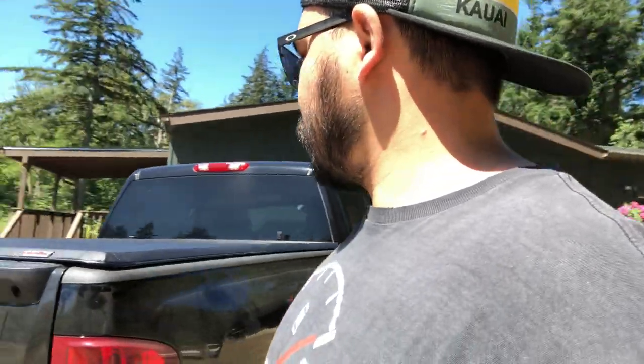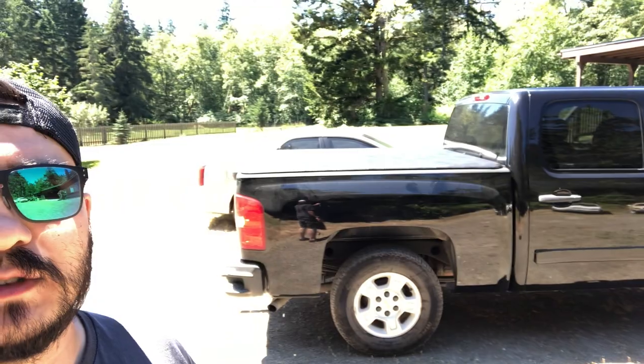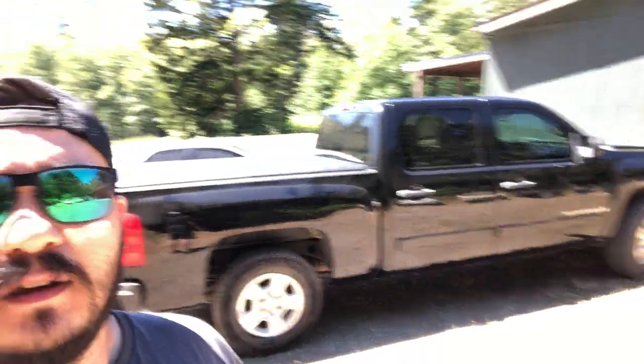That's the North Mountain tonneau cover. I always love tonneau covers — they make a world of difference. So this is the first video on this channel. I've made some other automotive videos on my merchant marine channel, Northwest Sailor, and I'm now branching off and making a dedicated automotive channel.